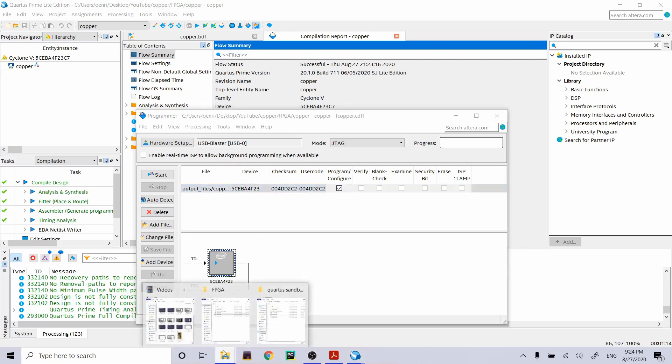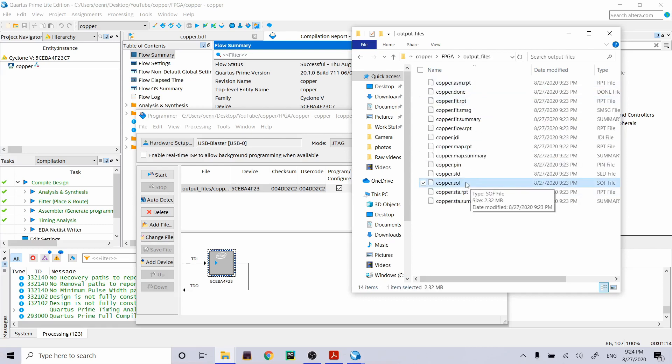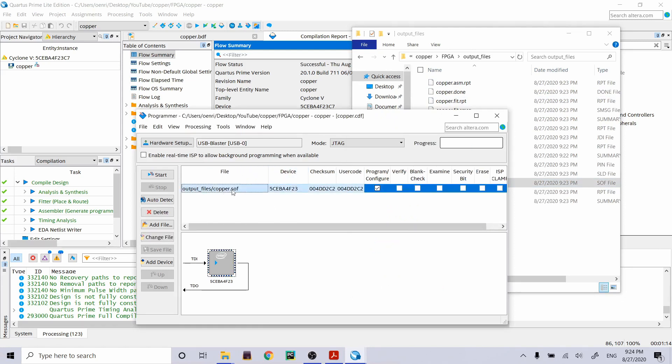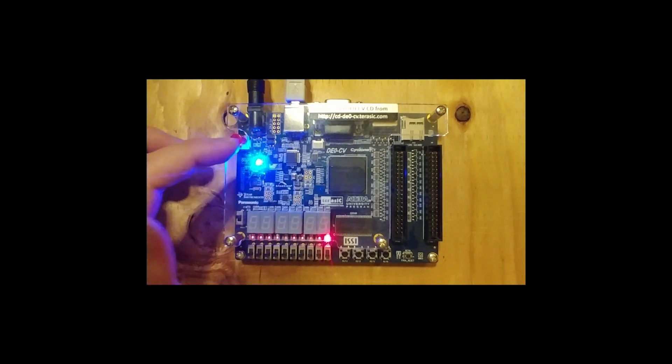Let's look at what was generated. There's a new 'output files' folder containing a copper.sof file. There are two ways to program an FPGA: volatile and non-volatile. The SOF is the volatile way — what we program will be lost once we power cycle, but that's okay. Click the file and press Start. The blinking lights on the FPGA go away. Press button zero and it toggles that LED. Successful program!